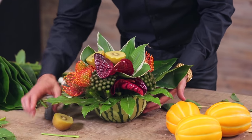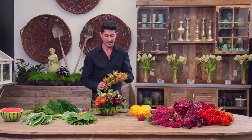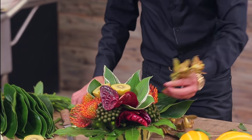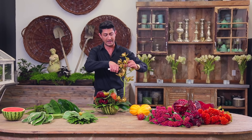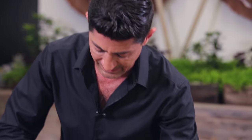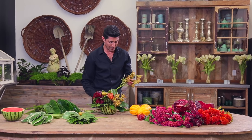Look how gorgeous this is turning out to be! Now I'm going to take some cymbidium orchids, which are almost the same coloration as the kiwi. I'm actually cutting the stem at an angle so I can start using these orchids in a really fun and multiple ways.